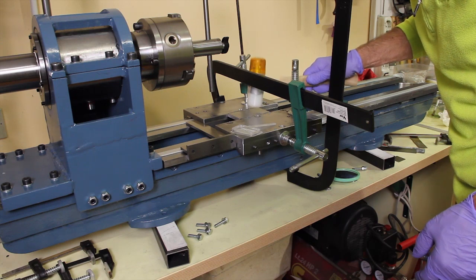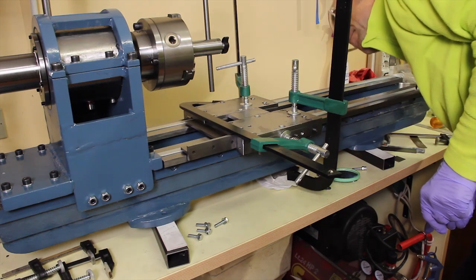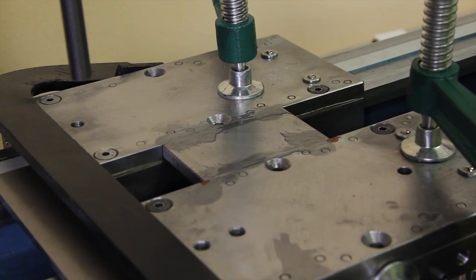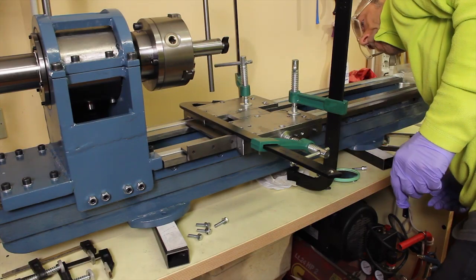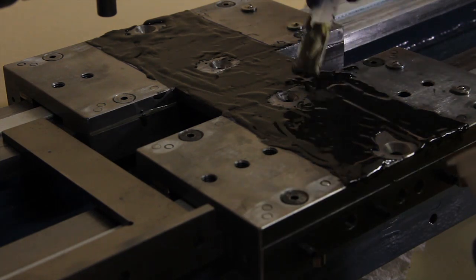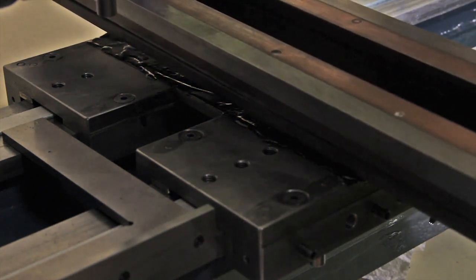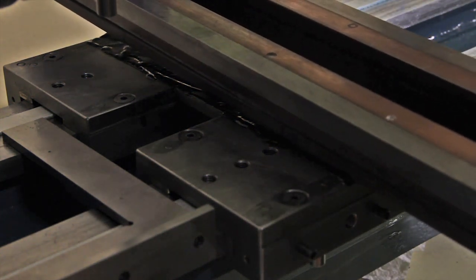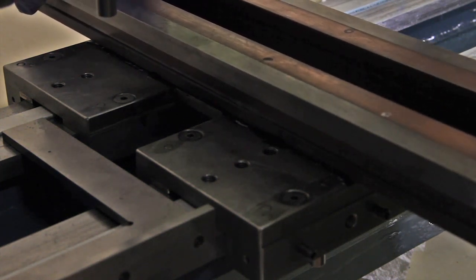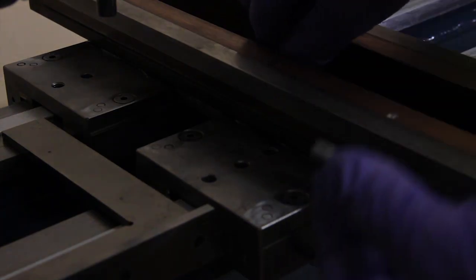It takes some time to do this precision job because everything must be aligned perfectly. This is a special mixture made with epoxy resin and gray cement powder to provide more rigidity and as a filling agent to level the cross slide on top of the sleds and fill the gaps.